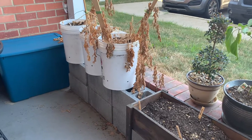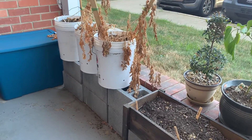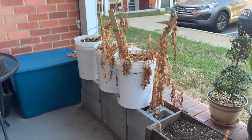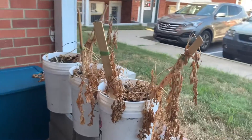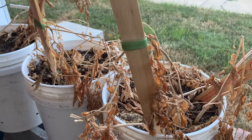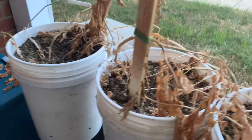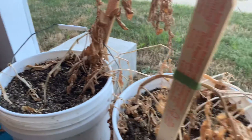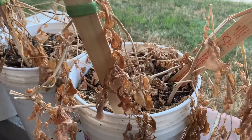Hey you guys, it is July 23rd and I guess these potatoes are ready. I was told to wait until all the roots die off and they are dead, so I'm gonna open these up and see what I got.